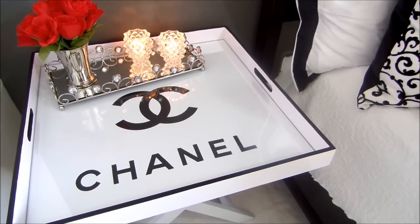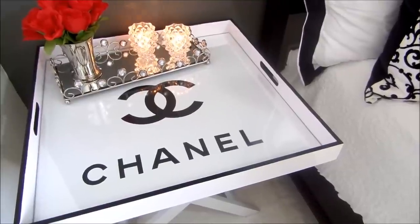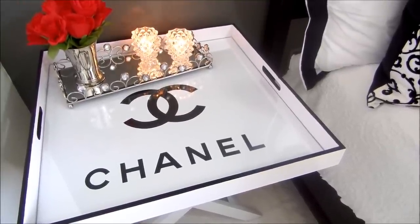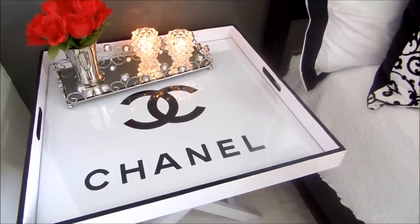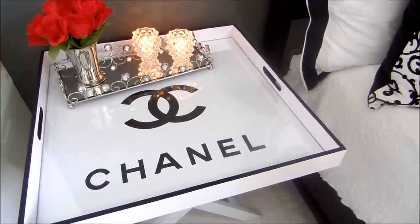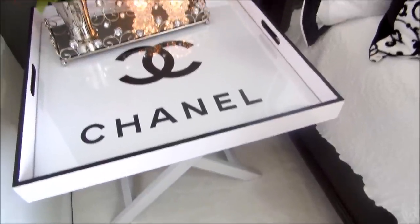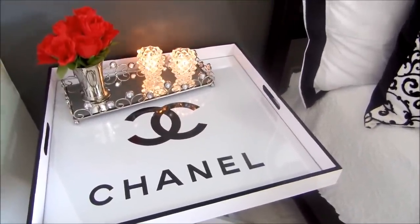Hey everyone, I hope everybody's doing great. If you guys follow me on Instagram at Coupon World, I have shown you this tray table that I purchased at the flea market. You know I love a flea market, I love bargain shopping, I love flipping anything I can. I came across this tray table, but I want you to get a good look at it because it didn't always look this way — I want to show you the before.